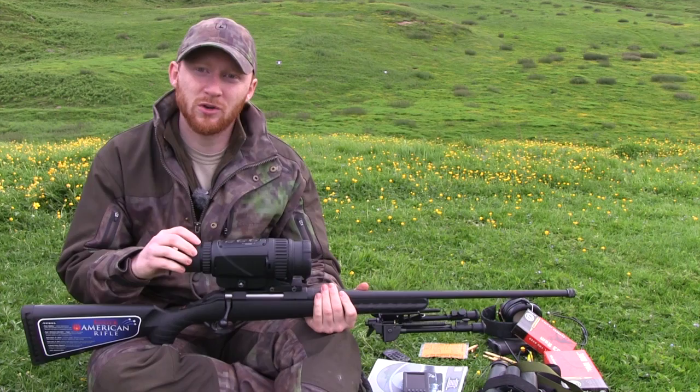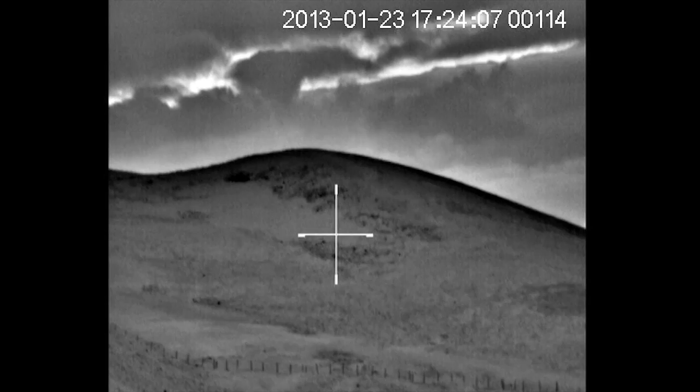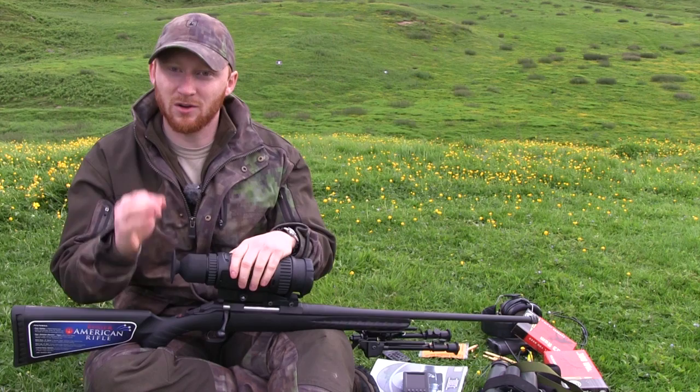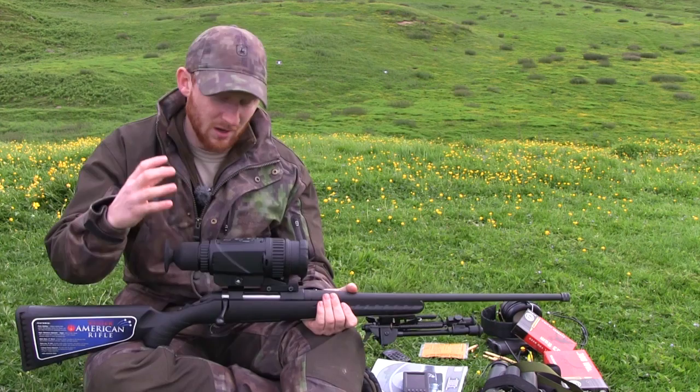In terms of hunting with the unit, you're probably going to want to restrict yourself to about 200 yards. It's not that it won't pick up heat sources beyond that — I was looking at rabbits at 550 yards on the hill behind me and cattle in excess of 1500 metres and I could pick them up quite easily. But you do need to be able to identify with 100% certainty what you are shooting before you pull the trigger, and at more than 200 yards with a fox-sized object it will become increasingly difficult. For reasons of safety and ethics, 200 yards is probably about your limit.